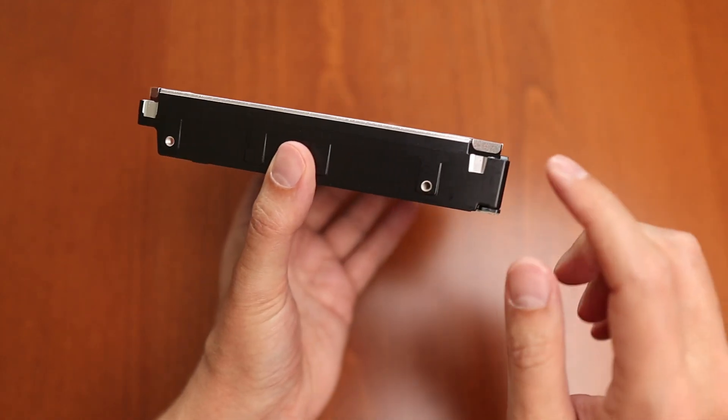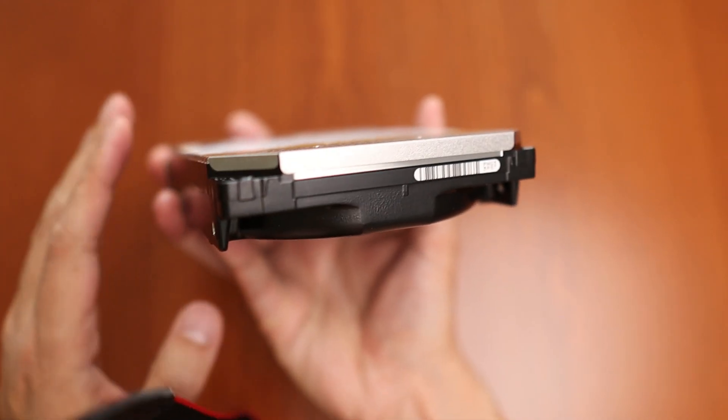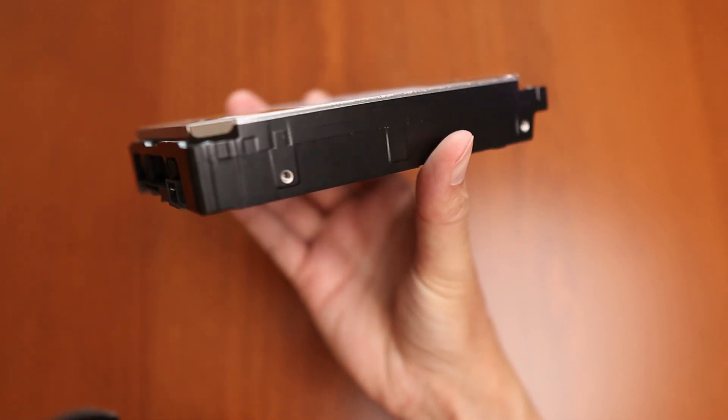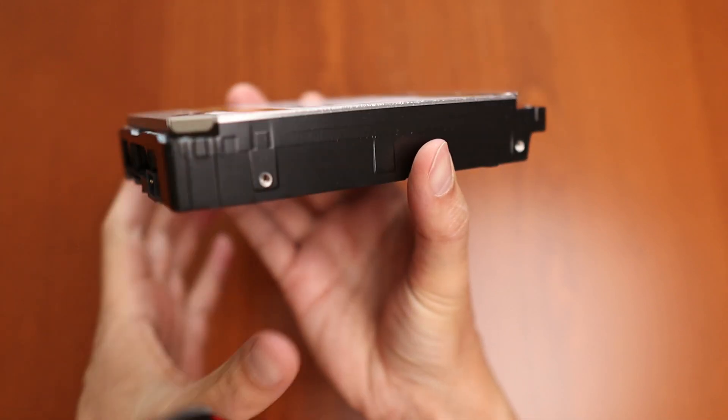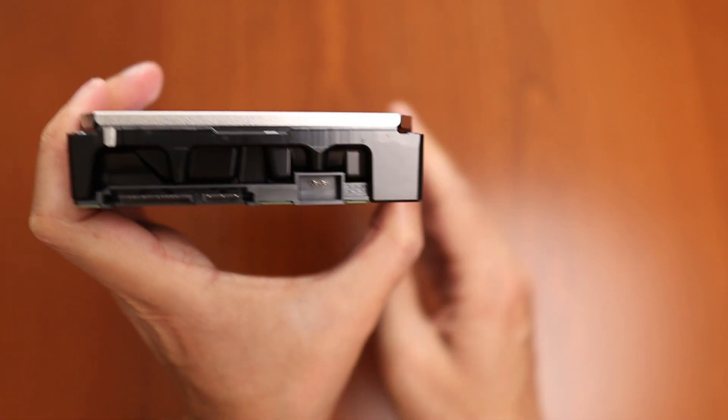The purpose of this WD Gold drive was actually to replace an old WD Green drive. The Green drive also had mounting holes in the middle on the side, but the WD Gold only has them in the corners. I think as far as hard drives go, this one looks pretty good.